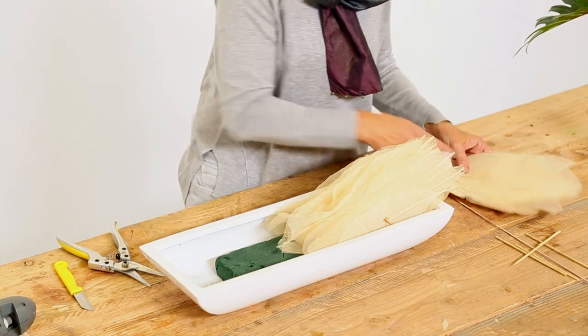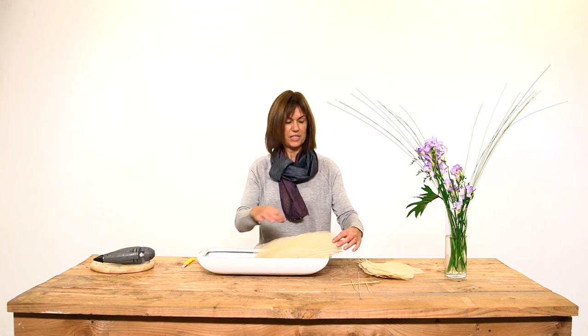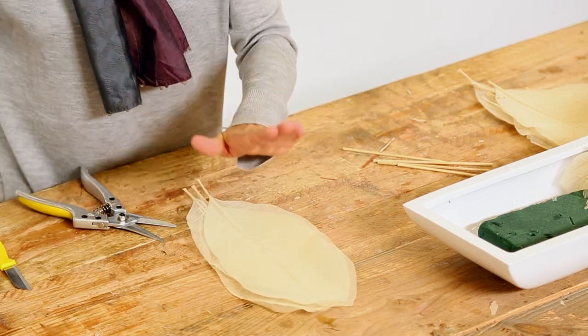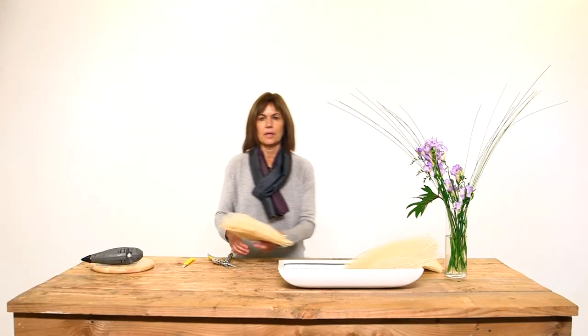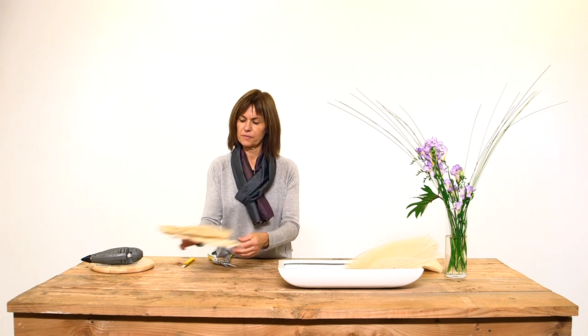On the other side, as I have to put the freesias on them, it doesn't matter the way you put them — you can put little leaves and over big leaves. So this is the way we have prepared the other skeleton leaves.